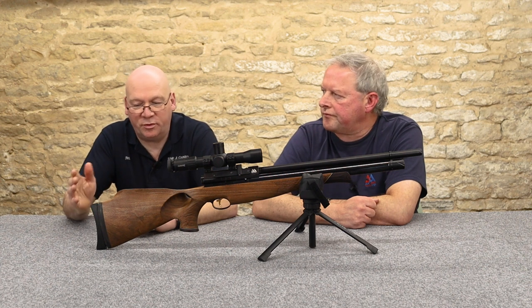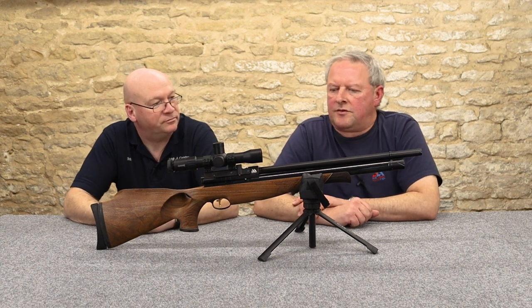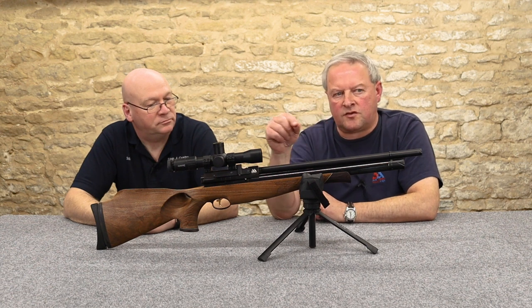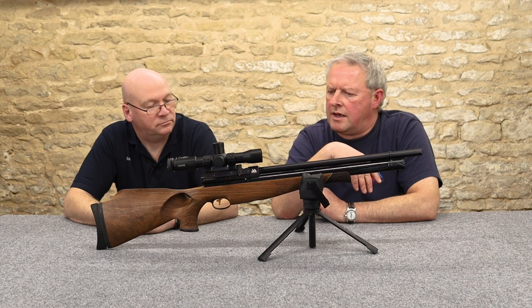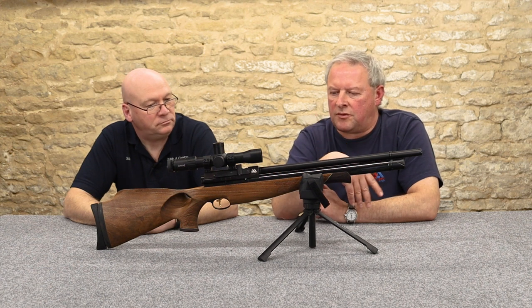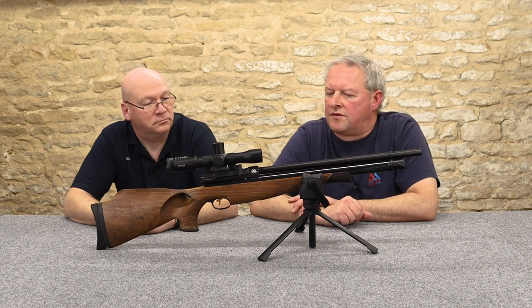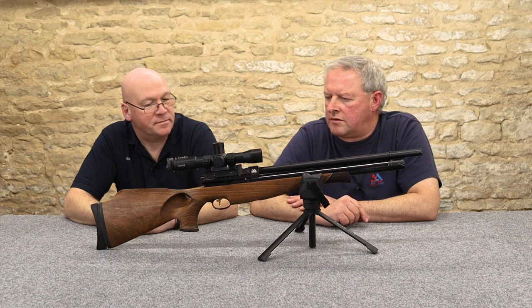What usage would you put this down to? I think primarily it's a hunting rifle. The "10" in S510 denotes the 10-shot magazine — you've got their multi-shot system. But the quality is so good and the accuracy inherent with most Air Arms guns means you could certainly use this in HFT as well. Not so much field target as that's become so specialised, but HFT — this would be a great gun to use.